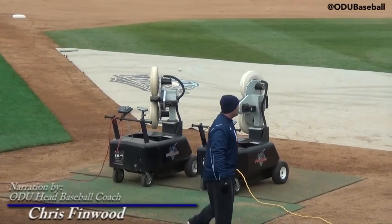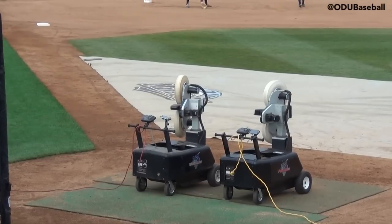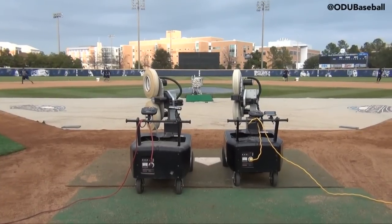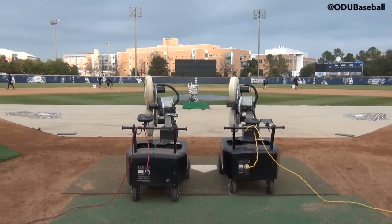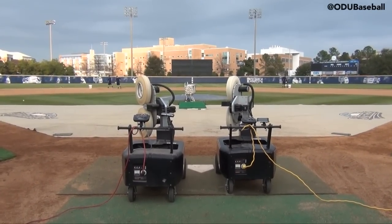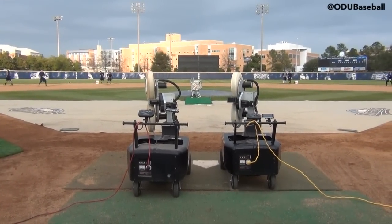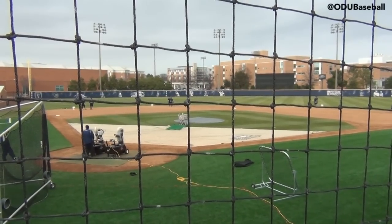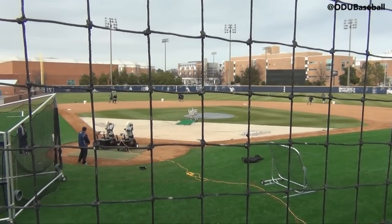This is our double fungo man mass infield drill. We're doing this early in our spring season, just getting our infielders some extra fungo work. We've got both fungo men working at the plate — one on the left shooting ground balls to third base and shortstop, one on the right to second base and first base, with two players in each position. Our guys are able to get a lot of quality fungo work in a short period of time, and the fungos stay very consistent.